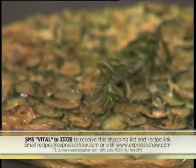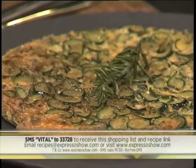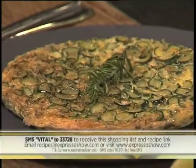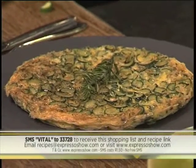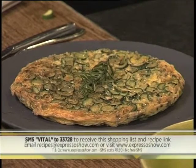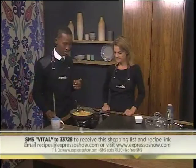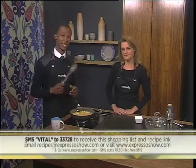It smells absolutely amazing! We've sprinkled some parmesan cheese on top — it will make a nice crusty layer. You can see the egg actually cooking through. It's almost ready to go into the grill — look at those beautiful little bubbles at the top. Once more, that keyword is VITAL — SMS that to 33728 and we'll send you the ingredients list as well as a link to the recipe so you can try and make this at home.